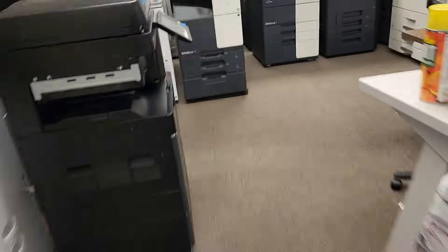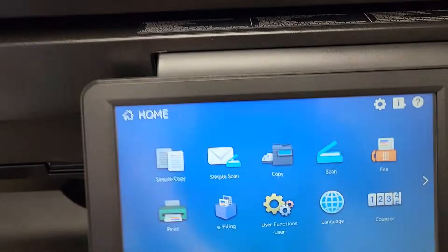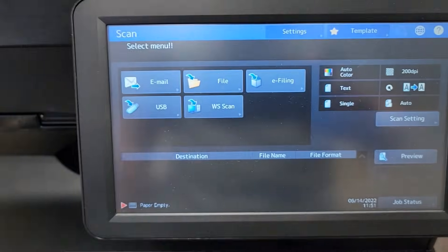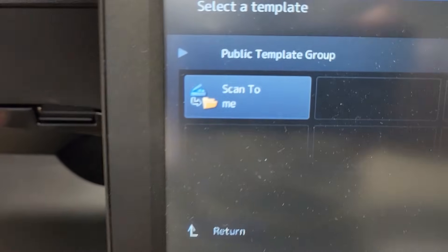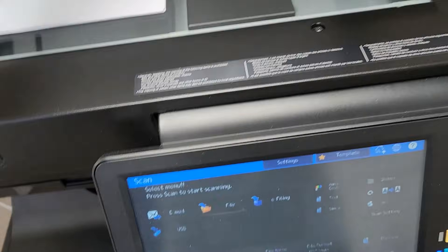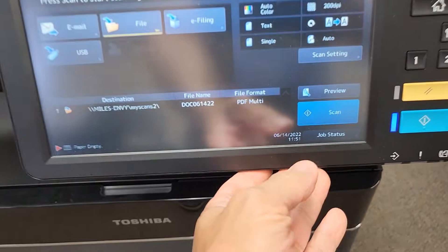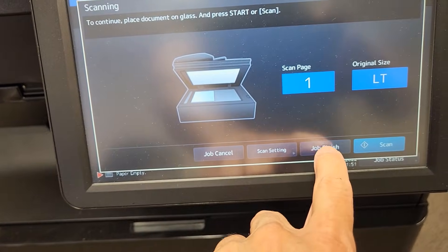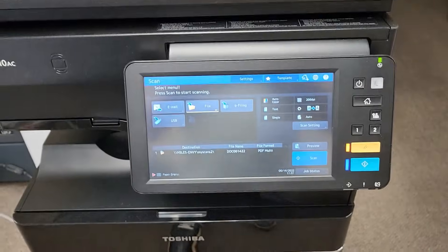Now let's walk up to the copier and do our first scan. From the home screen, select Scan, then touch Templates, then Public Templates — and there's the 'Scan to Me' folder we created. Place your document on the glass or in the document feeder, then hit Scan. If scanning from the glass, select Job Finish when prompted. That's it — good luck!